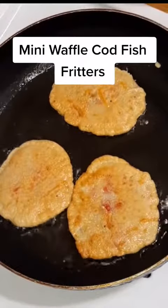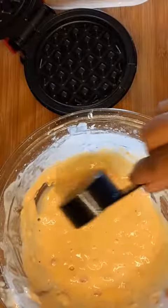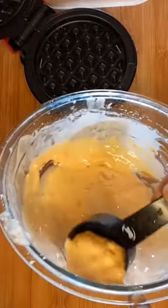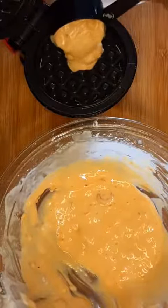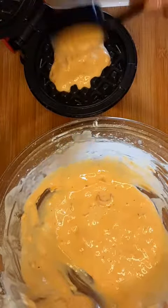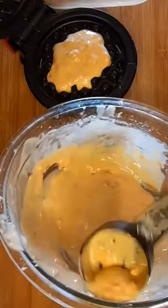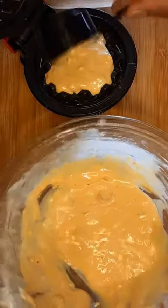Hi guys, so yesterday I made some codfish fritters, some bacalaitos, and I had some of the batter left over and I said let me try it in my mini waffle maker. So here we go. And just so you know, they were good and delicious and nice and crispy. And you should definitely try it. And if you want the recipe, please check out my videos.